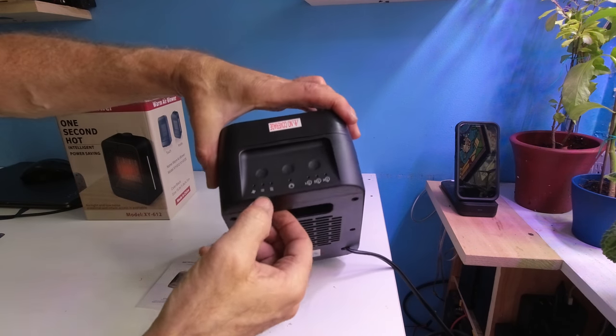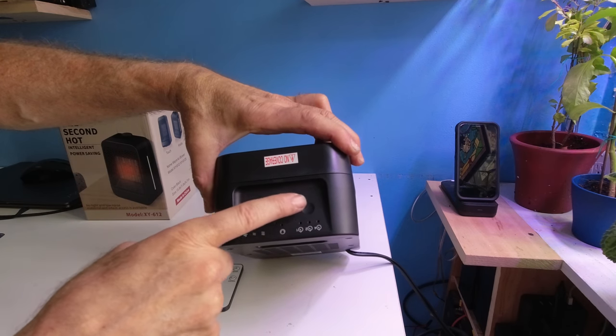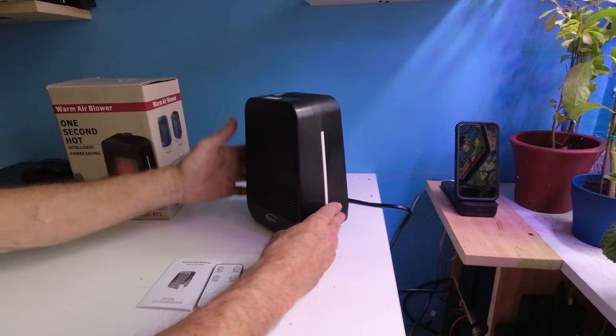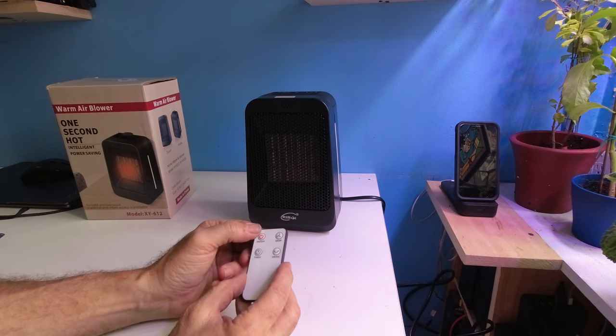On the top of the unit, these are where the touch controls and indicator lights are. You simply touch these areas and they will start to light up. Let's show you what this unit is all about by hitting the on/off button.